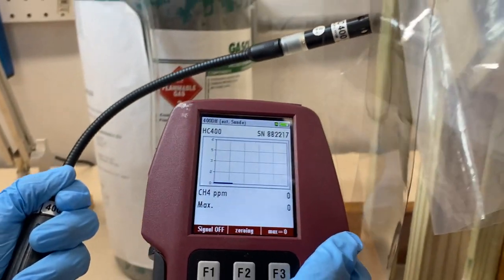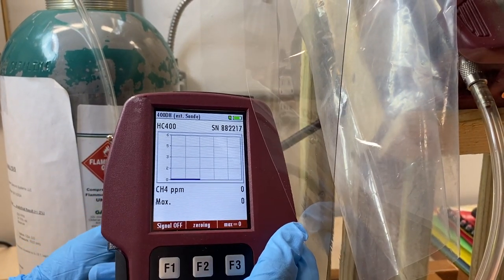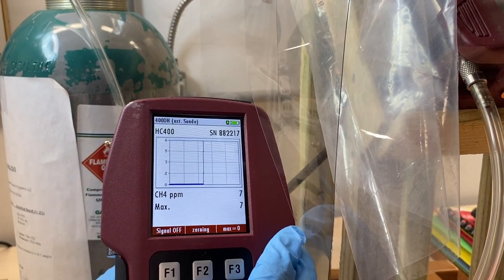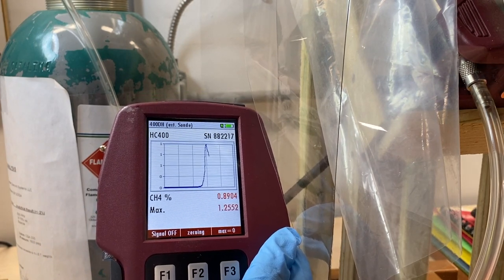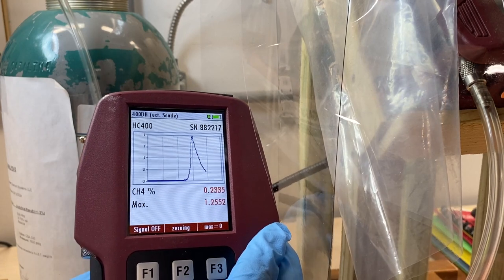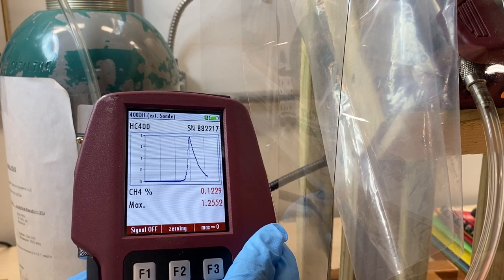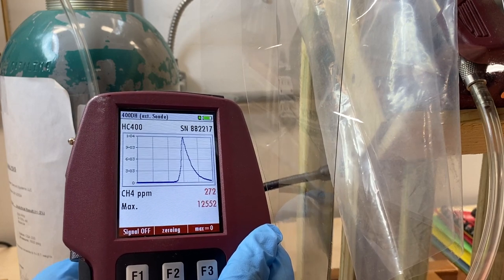The model number of the sensor and its serial number will display at the top of the window. A graph will display with the x-axis associated with real-time and the y-axis with methane concentration. The methane concentration readings are also displayed as a numerical value beneath the graph.